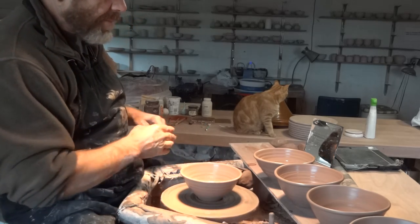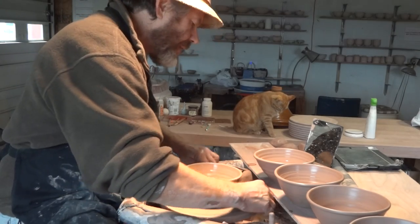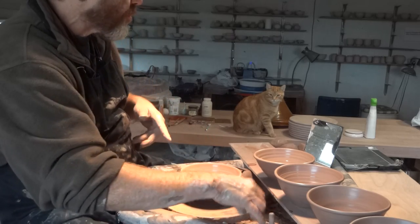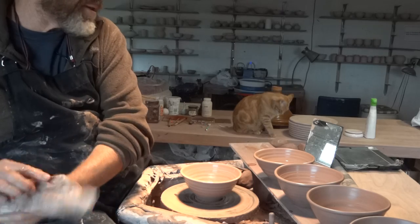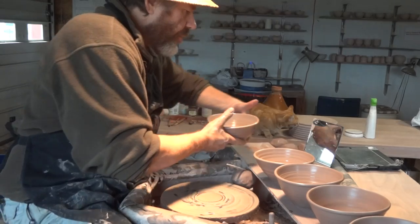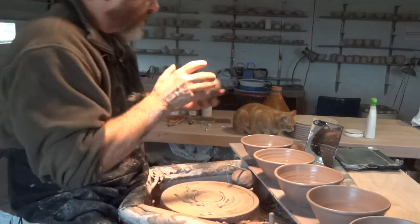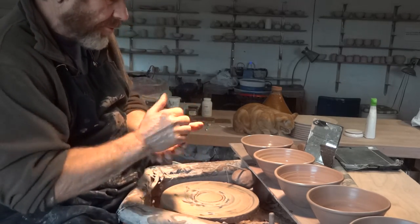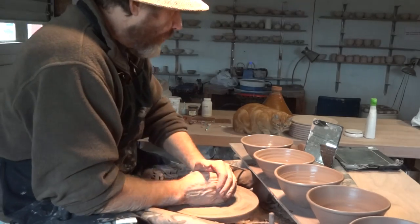That's the nice thing about making pots, isn't it? Once you get beyond the beginner stage of making pots, your mind becomes free to think. I can be anywhere — I could be in Australia, I could be on the beach, I could be in the mountains — but I'm making pots here on my wheel. Because I've learned the skills. So that's what you've got to do: learn the skills, and then your mind will become free. I'm a travelling potter.